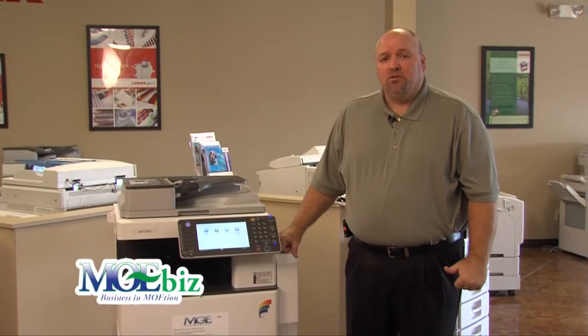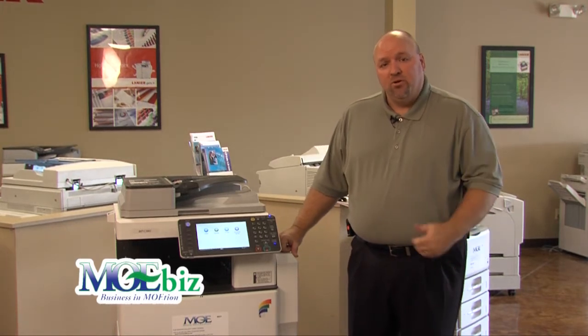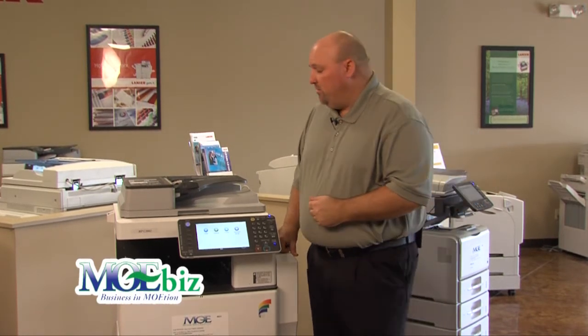Hi, my name is Darren Denny. I'm the Sales Support Manager for Monroe Office Equipment. I've been working here at Monroe Office for 10 years, and I'd like to introduce to you our newest series from Lanier, the MPC-3002 to the MPC-5502 Color MFP.